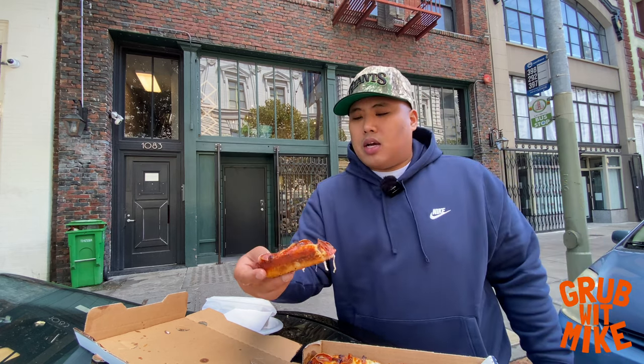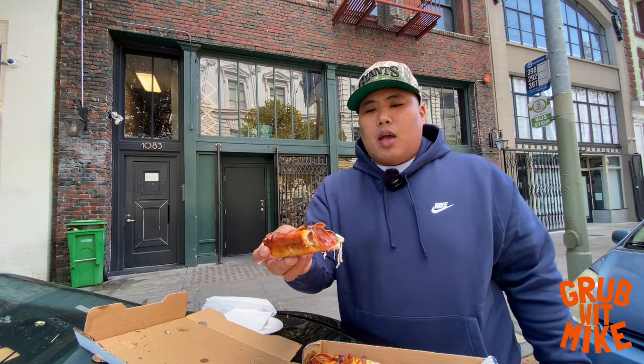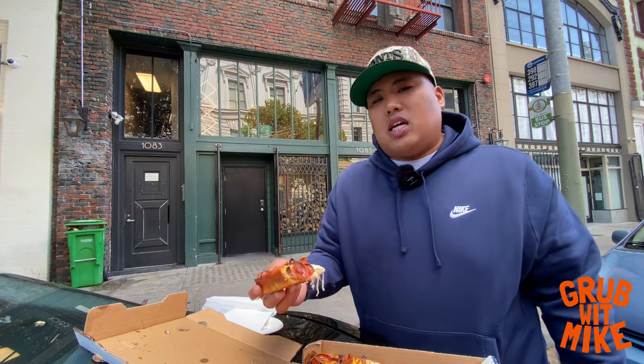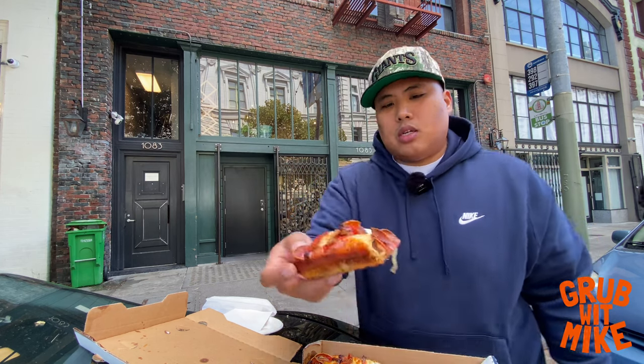Now if you don't like thick crust pizza, this isn't for you. Me, I don't mind it — I actually love it because all the ingredients, the cheese, and the sauce that go over it actually help it out. Sometimes when you get a pizza that's just not cracking and it's just a ton of crust, it tastes like straight bread. This one doesn't have that problem.